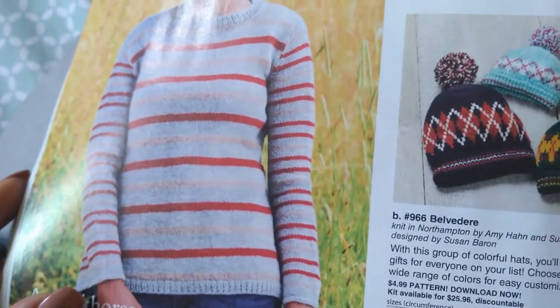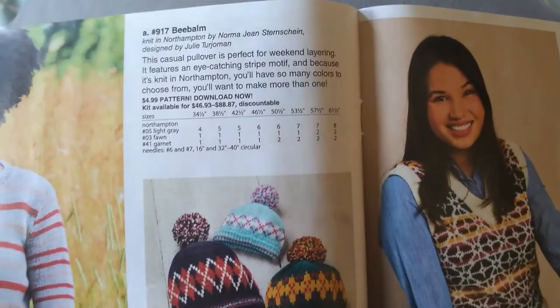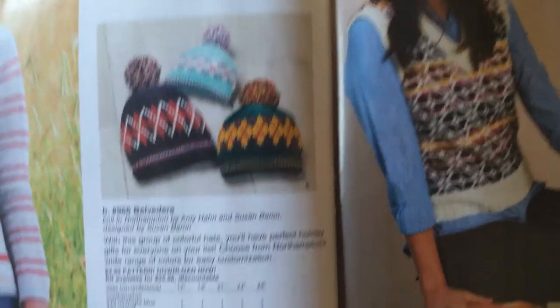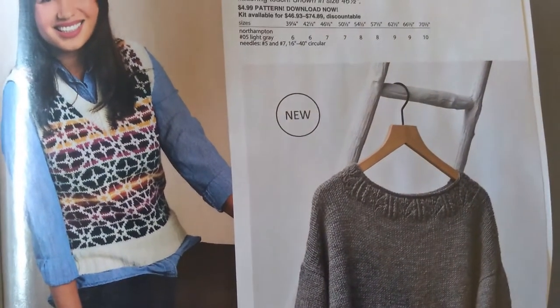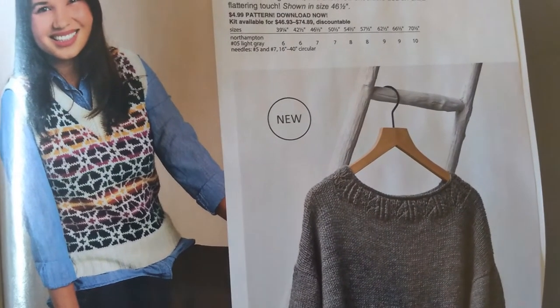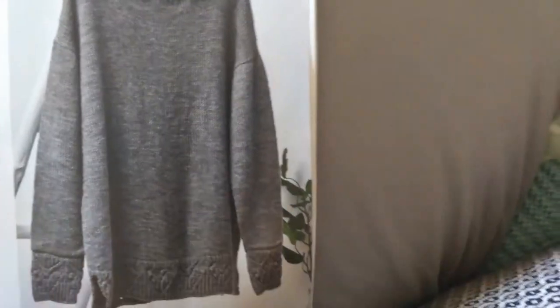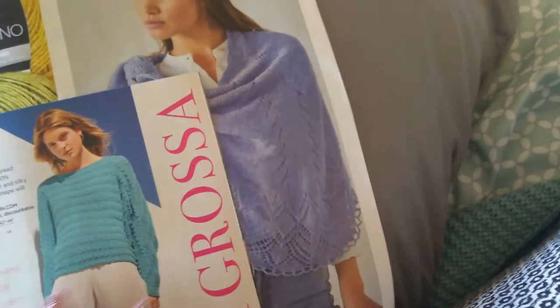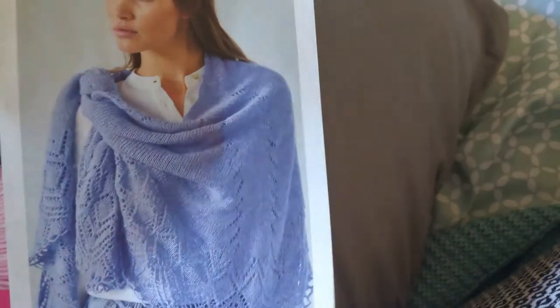Heirloom, more stripes. This is Bee Balm — interesting name. Pat's Belvedere vest is Wildflowers from Lars, and the sweater is Mint Cooler. Interesting. Monogrosa — this shawl — it doesn't have a name.